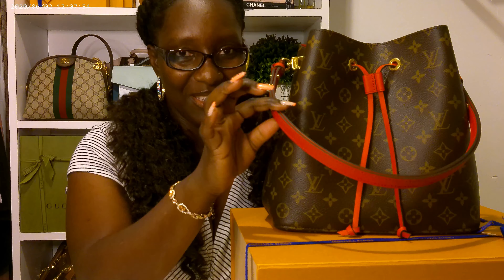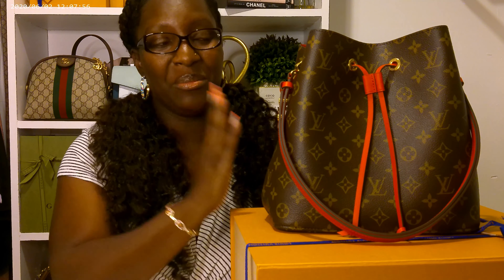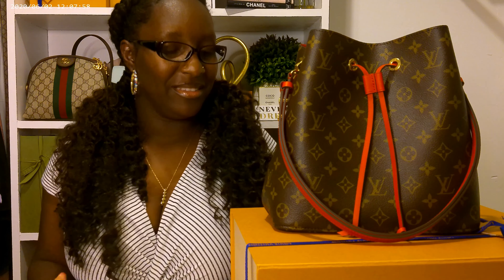Hello everyone, my name is Leisha and welcome to MyTile. Today we will be reviewing this beautiful bag, the Louis Vuitton NeoNoe. And the modified in the red, known as the Poppy. This size is the MM.